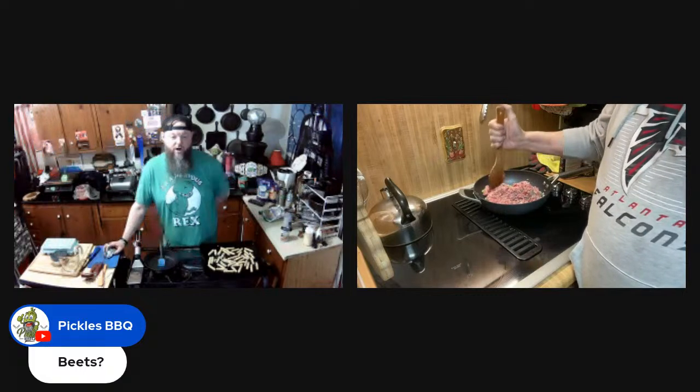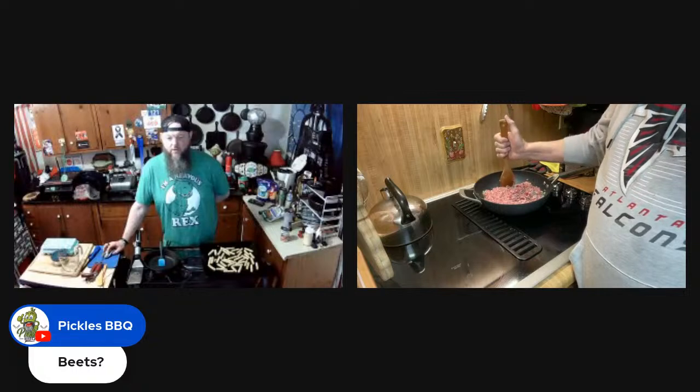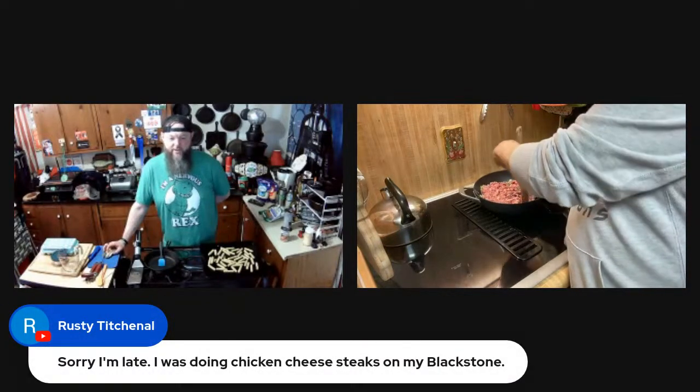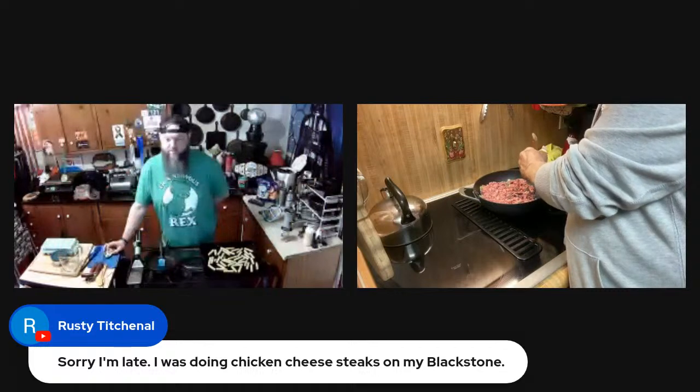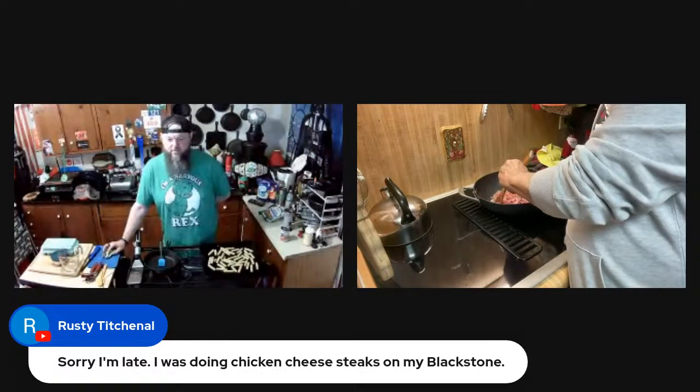Charlie, no — beets have too much natural sugar in them. Rusty says he was doing chicken cheesesteaks on the Blackstone and hasn't tried the jicama yet.